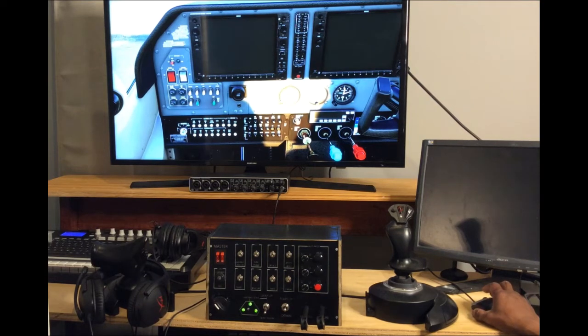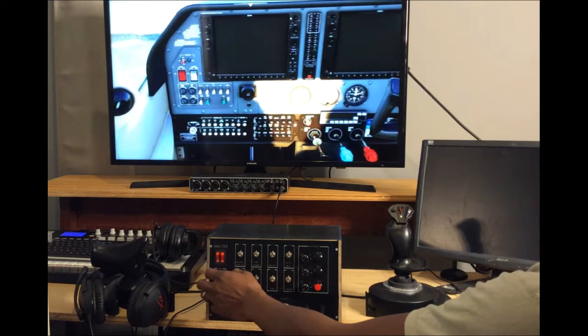Hey guys, I wanted to do this quick video to show how the switch panel works and show that every switch is actually working and good to go.